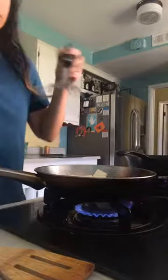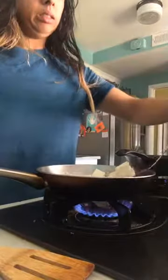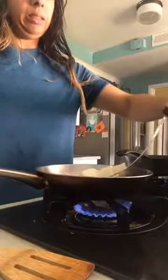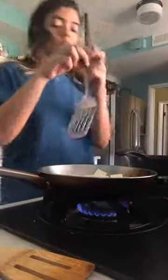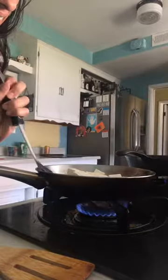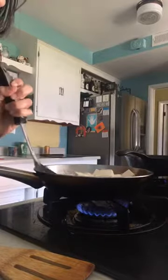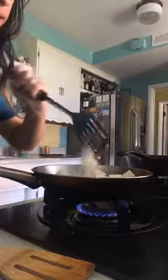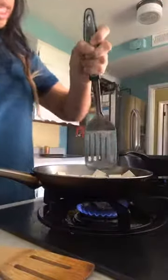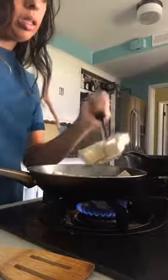I'm going to try to go under the tofu so I don't mess up the cubes, and turn it so it can cook on another side.